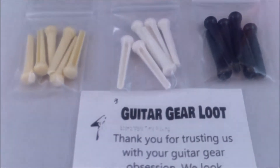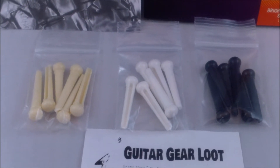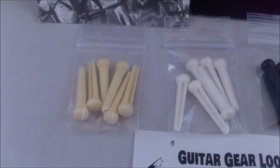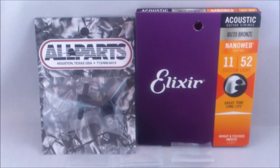Since you now have this tool to make it a clean process every time you change your strings, we decided to give you another set so you can choose which one you like, or change up the style every other time. We have the cream, white, and black end pins.